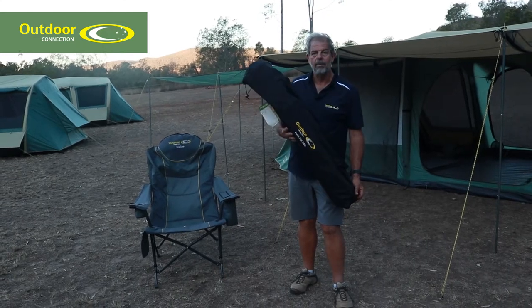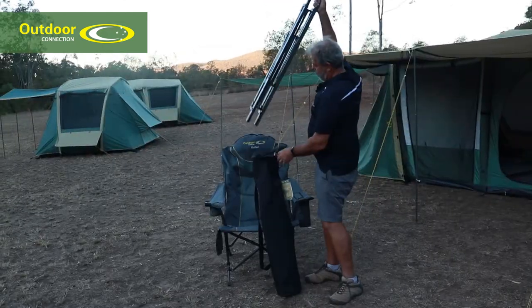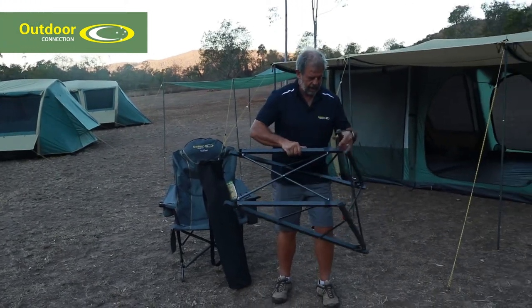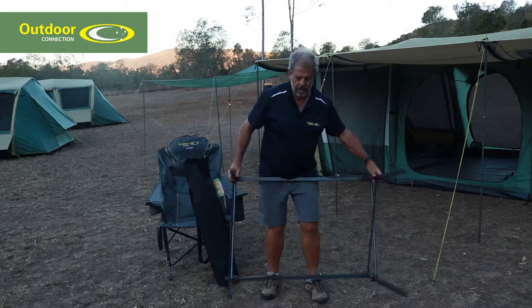I'm going to show you how to set it up — very easy. First we take the frame out and we carefully open up the legs to about there. Bang, frame's done.